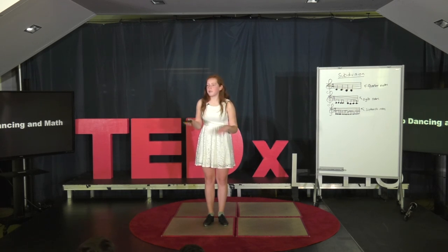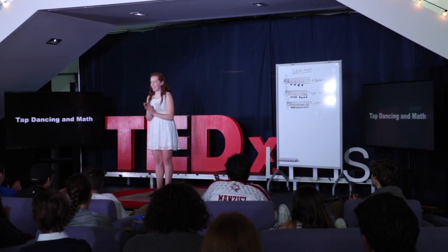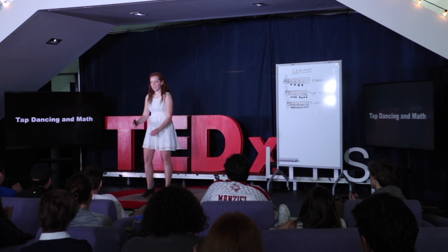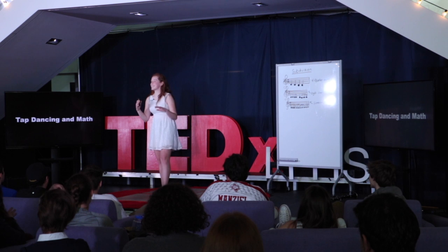Now I would appreciate it if you all clapped along — one, two, three, four, five, six, seven, eight. After a couple of restarts to get the rhythm right, we got through the eight-count together.